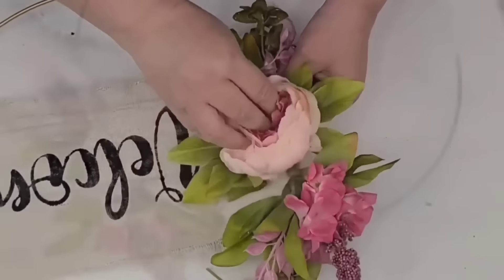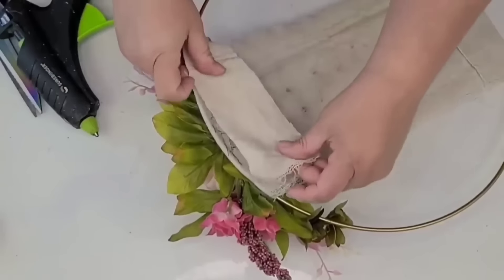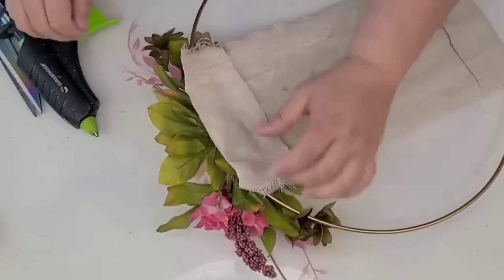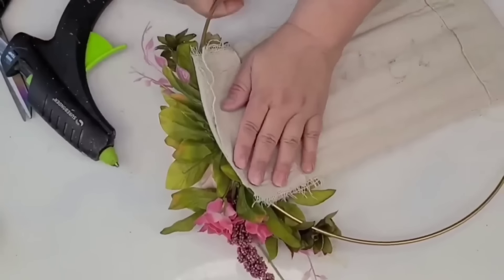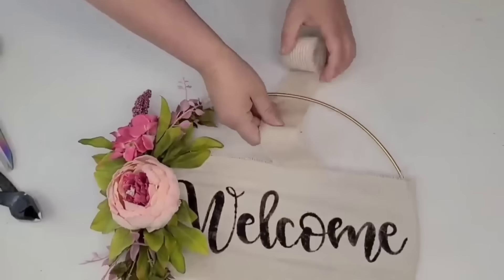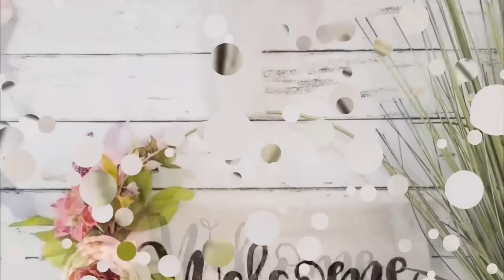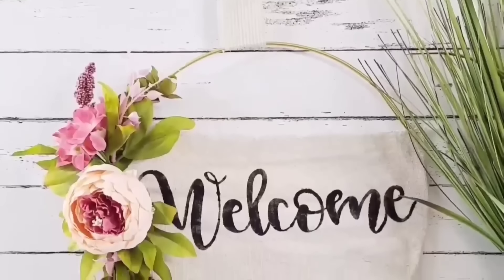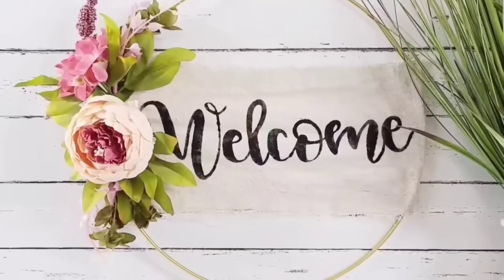Then I'm going to take the other peony and hot glue it right in the center — taking the little stem, poking it right through the drop cloth, and bending the remaining part in the back. I'm going to hand-glue a piece of drop cloth to the back just to cover things up and make sure no one gets poked. Then it's time to add a ribbon — a very simple ticking stripe beige and white one. And that's it for this one. I love this wreath — it's one of my favorites. The peony decor is so pretty, and the simplicity of it is stunning. Perfect for spring or any other time of the year.